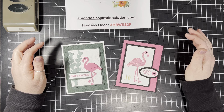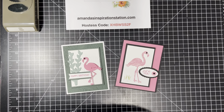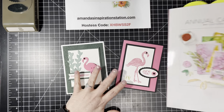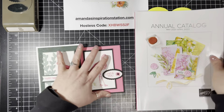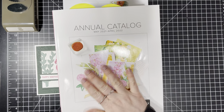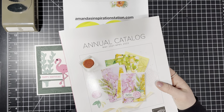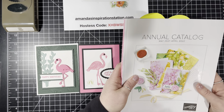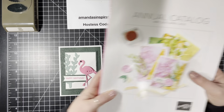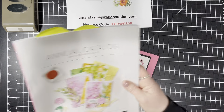May 4th starts the new annual catalog. I am super excited about that, and this is what the new catalog looks like. If you do not have a current demonstrator and you would like me to mail one of these to you, I would be more than happy to mail one for free with a $20 purchase. You can go to amandasinspirationstation.com, place an order, and I would mail you a catalog for free.